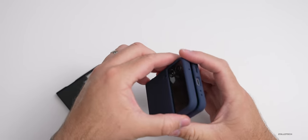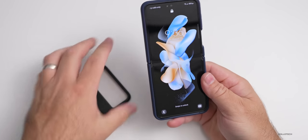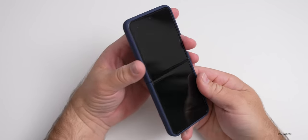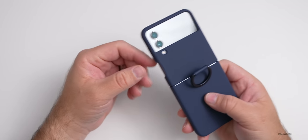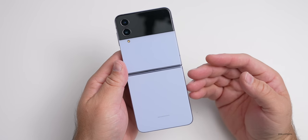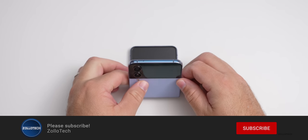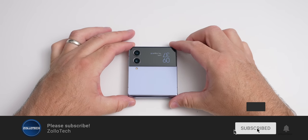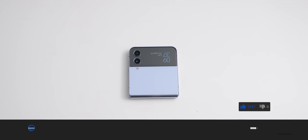It's not a huge upgrade this year for the Z Flip 4, but it's a nice little upgrade with that battery as well as the overall camera. That processor should also be more efficient and get you through the day a little bit longer. If there's anything else you'd like to know about the Z Flip 4, I'd love to hear from you in the comments below. If you haven't subscribed already, please subscribe, and if you enjoyed the video, please give it a like. As always, thanks for watching. This is Aaron — I'll see you next time.